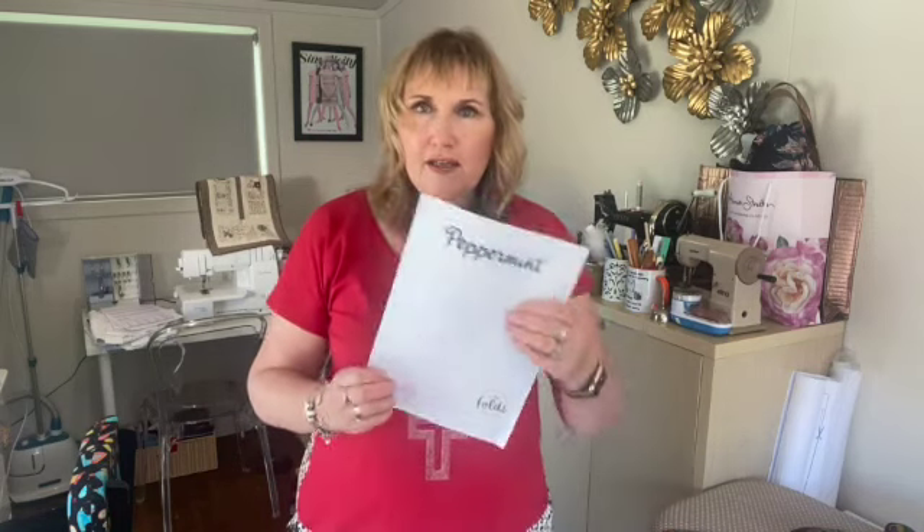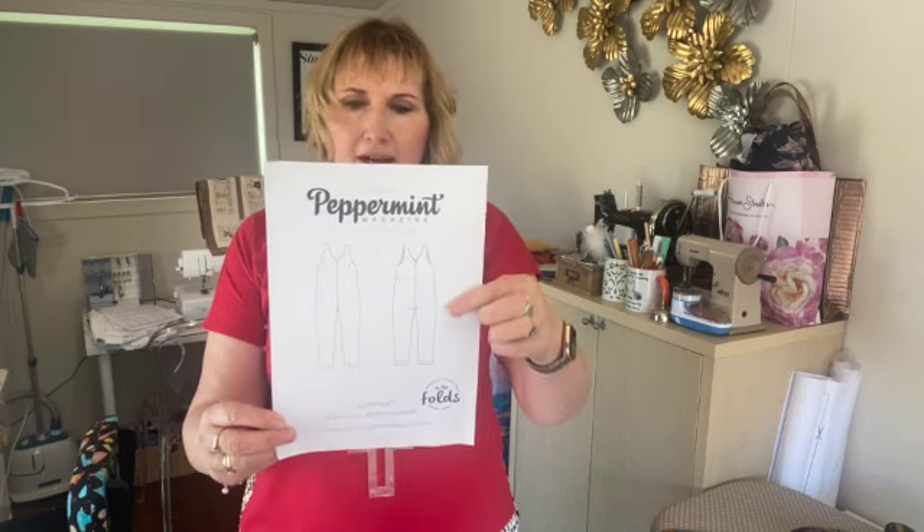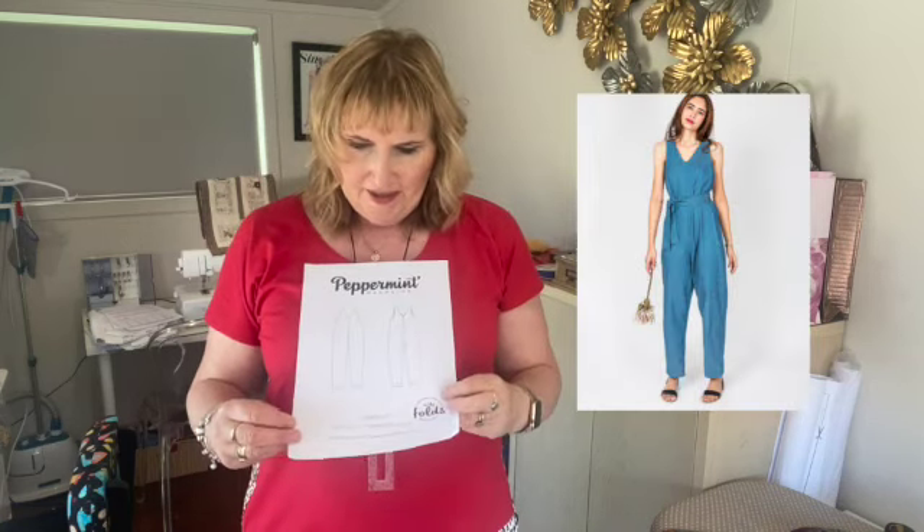Hi, Fiona from New Zealand Stitch Bed. Today I'm talking about a pattern I've wanted to make for a long time — I've also wanted a jumpsuit for a long time. So I decided to make the Peppermint Jumpsuit pattern from In the Folds, and here's a pic of the line art.